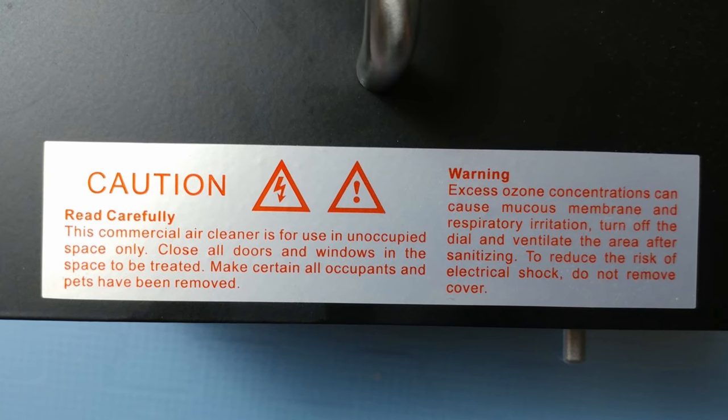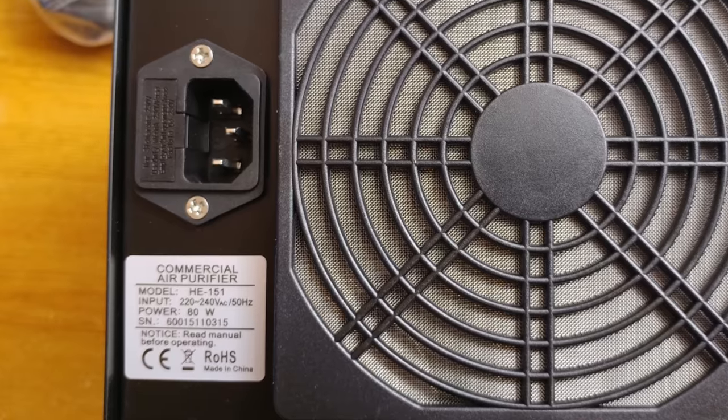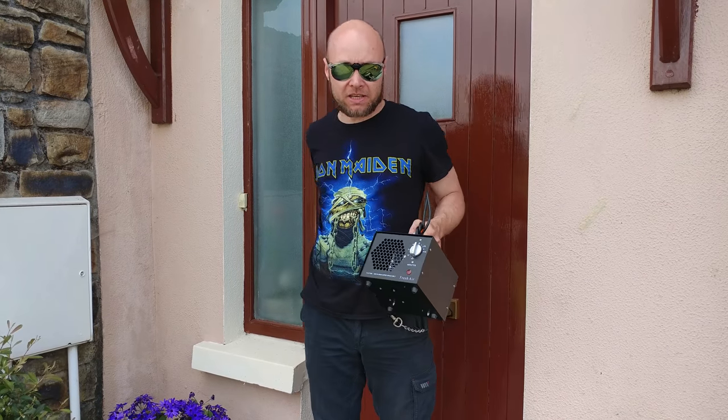Remember to read the manual and safety disclaimer on the device. And never ever operate the device in the presence of human beings or animals, as ozone and other air decomposition products are known irritants and toxic agents. Now I'll show you how I'm killing bad smells in my car.